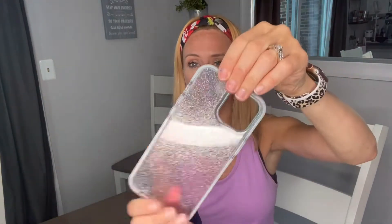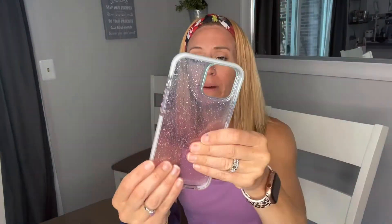You can see it has a soft TPU material, but it's going to be very durable. It also has raised edges on here as well.